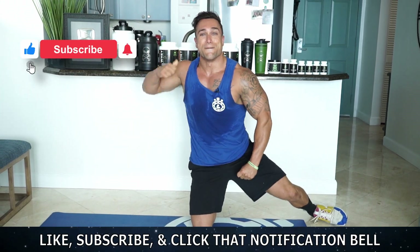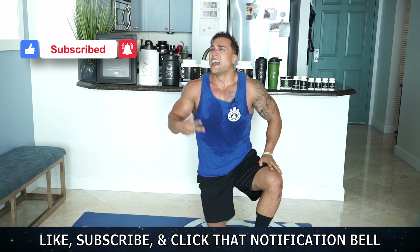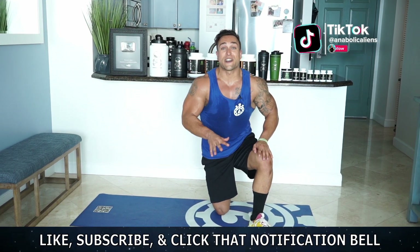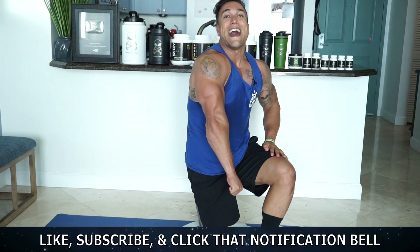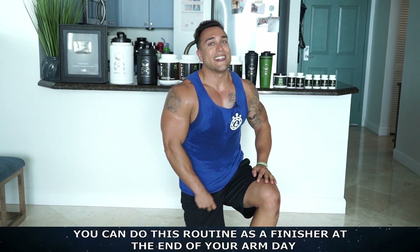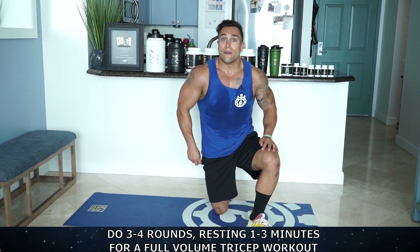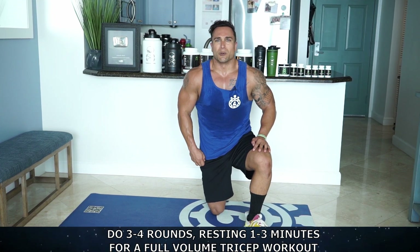Make sure to smash that thumbs up button for me and click that notification bell — rate and subscribe so you don't miss when I upload. I've got a lot more content coming and I also already have thousands of videos out, so make sure you check them all out. Wow, that was freaking brutal — my triceps are on fire right now, look at that pump. That was one full round — you can use that as a finisher at the end of your arm day or you can do another two to three rounds for three to four rounds total, resting one to three minutes in between depending on your experience level for a full volume bodyweight only triceps workout.